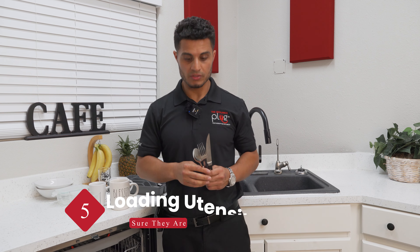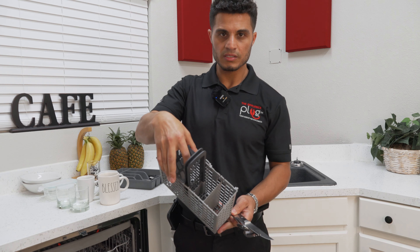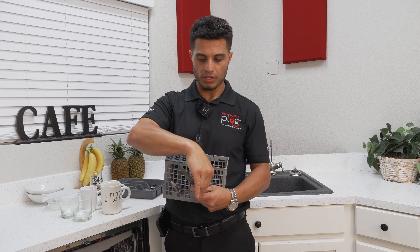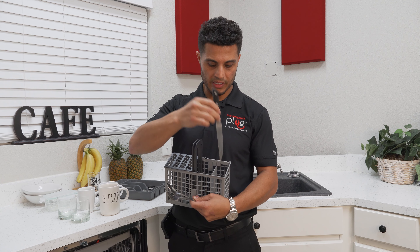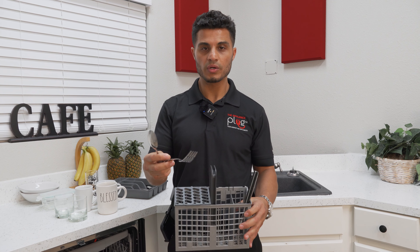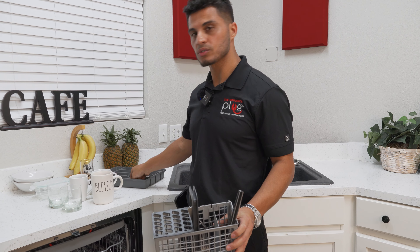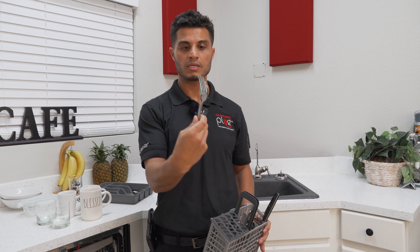Moving on to our utensils. If your utensil basket includes an open concept like this, it's important to remember: knives are always loaded with the sharp end down first, and your spoons and forks are loaded alternating handles. Alternating handles will prevent them from spooning.